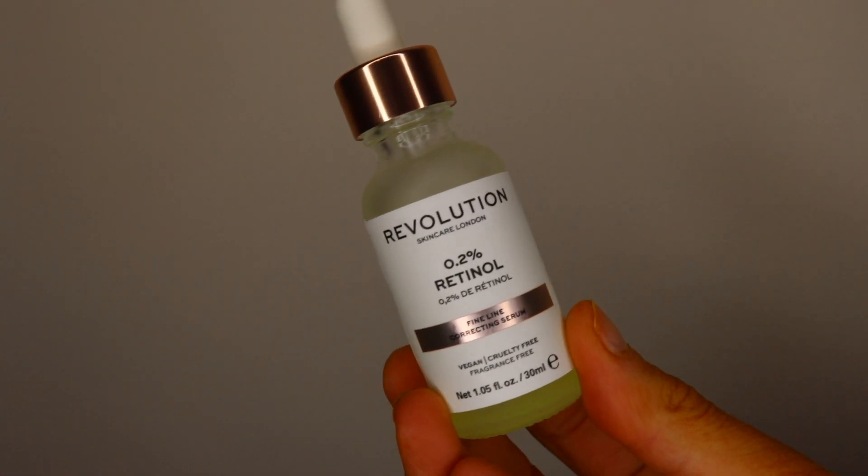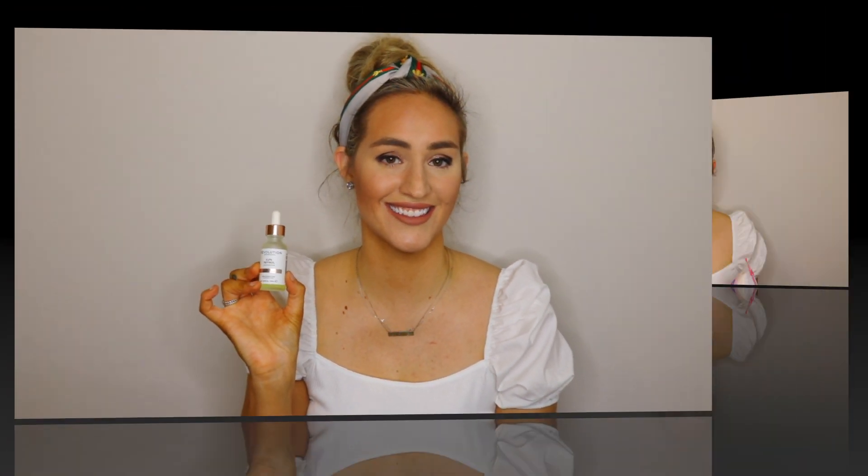Next I have this Revolution 0.2% Retinol Fine Line Corrector Serum. I just take a couple of drops, put it on my fingertips, work it together, and put it all over my face and sleep in it. The next morning my skin looks and feels so much better, and of course the best part — it doesn't cost a lot.